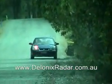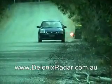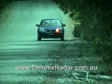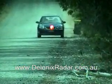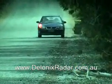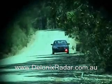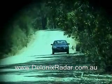This is the laser detection test at 100 meters with the Bel STI R remote, three shots across the front. This is the laser detection test for the Bel STI R remote at 100 meters, three shots across the front of the vehicle.